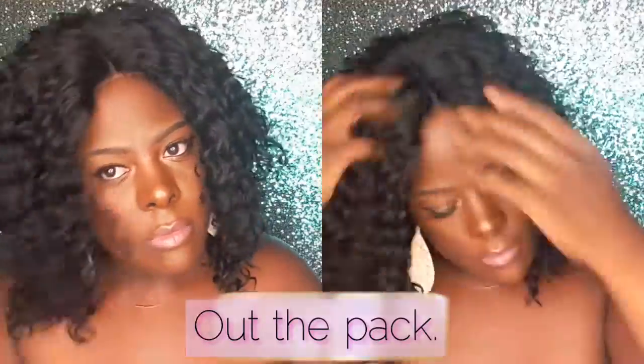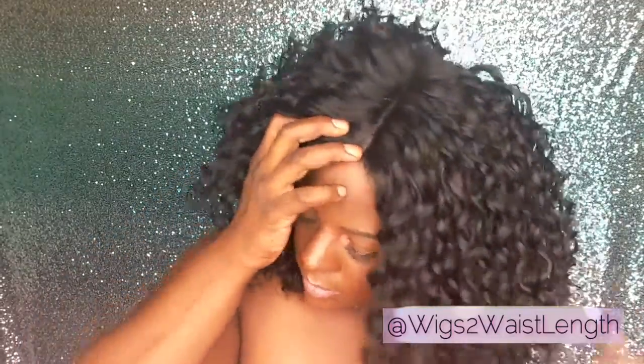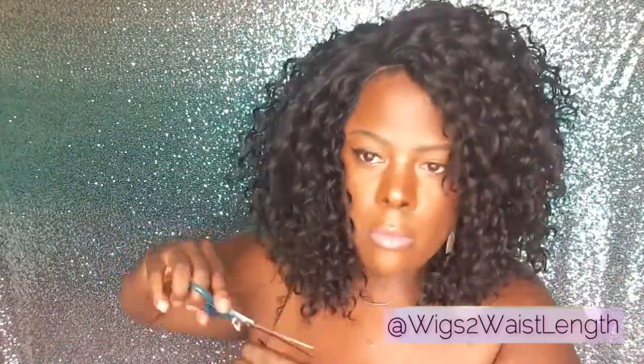I did go in and I trimmed and I cut. I had it in a side part and I wasn't really feeling it because one part was angled and one part was straight, so I just went with this lovely little kind of bob look here. And it's just — you need this wig, honey. Here is the side.